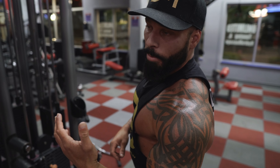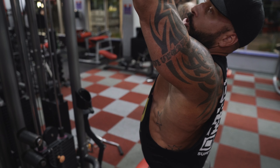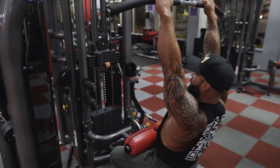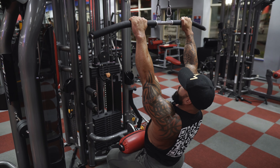This is a wide bar, close grip pull down. I want to have my hands about shoulder width, maybe just inside shoulder width. I'm going to get under the pad, drive my knees up into the pad, with a little bit of an arch in my lower back and my chest up.